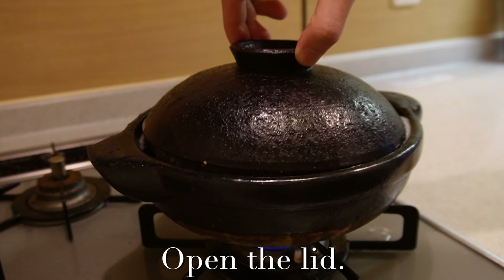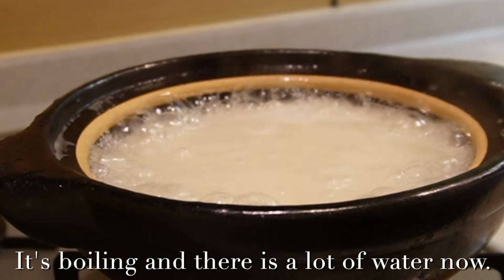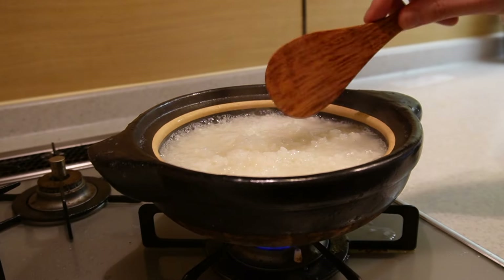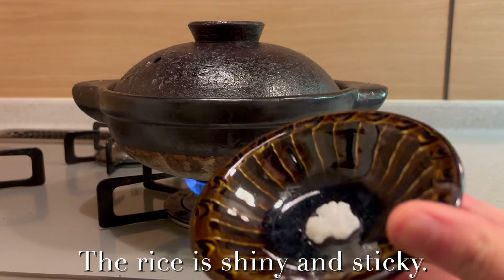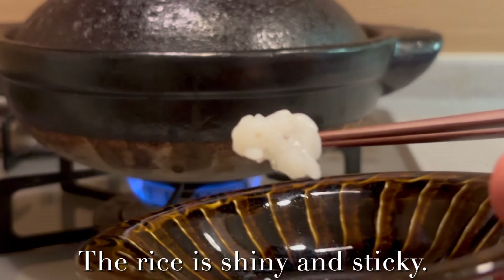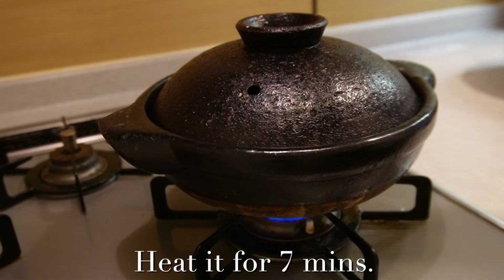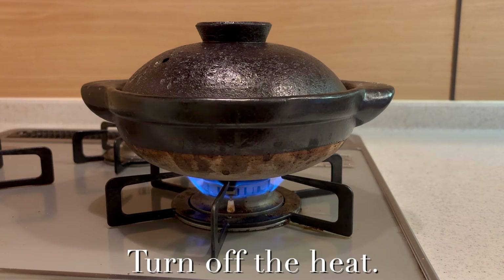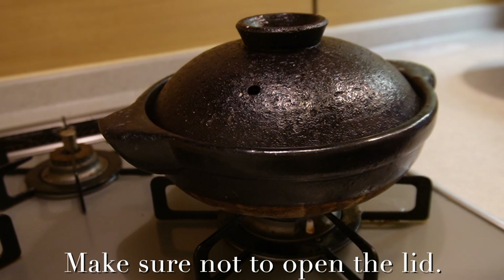Open the lid — it's boiling and there is a lot of water. Mix the rice quickly to cook it evenly. I'm going to taste it now. The rice is shiny and sticky. It's half done, but it becomes sweet and good. Heat it for another 7 minutes. 7 minutes later, turn off the heat and let it stand for 10 minutes. Make sure not to open the lid.